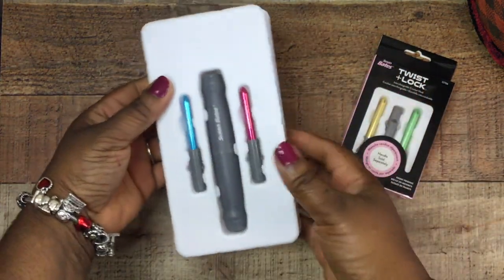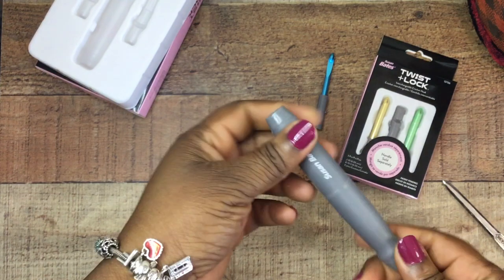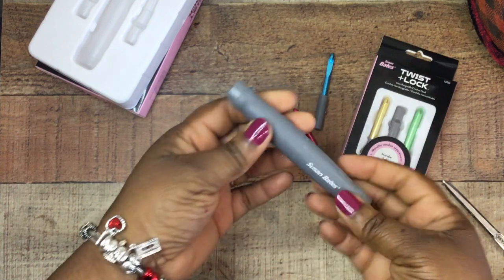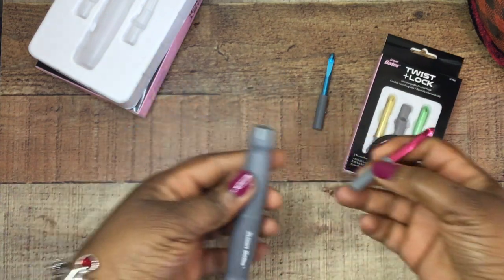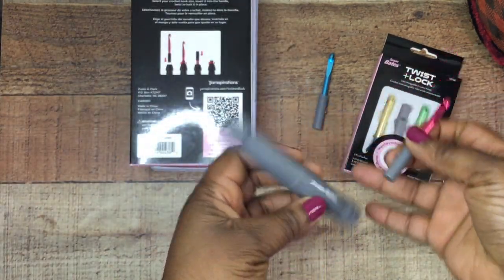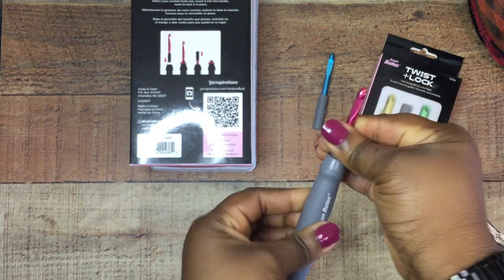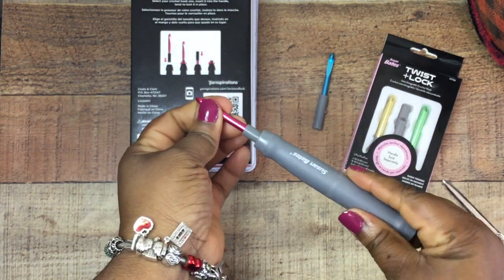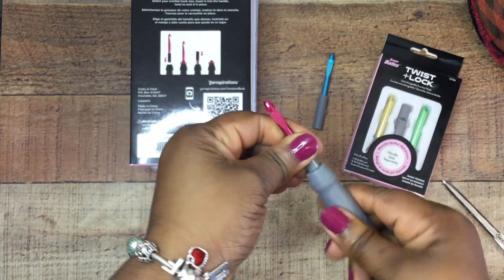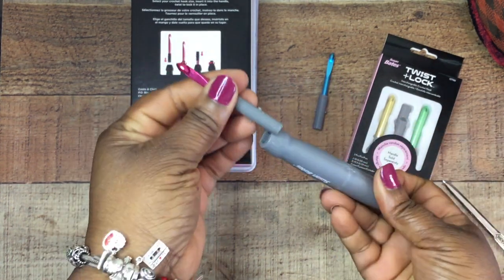So it comes with the two hooks, the barrel, and then the two interchangeable hooks. The barrel right off the bat is a soft grip barrel. It's wide enough to be ergonomical. To attach the hooks, you just push them down and then twist — just like the instructions say — and it locks into place. It's two-sided, so I'm assuming if you're going on a trip, you can load in two hooks and have two hooks right there on the go.